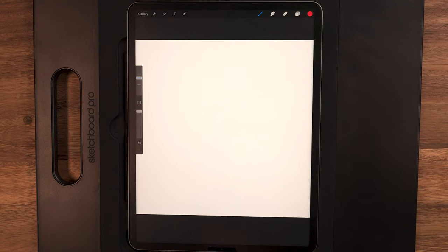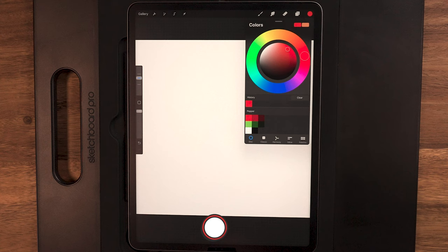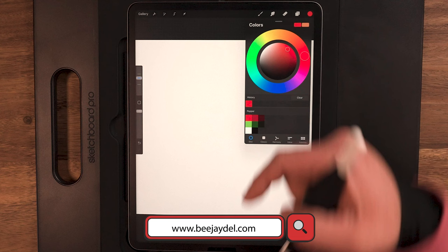Let's go ahead and draw a photorealistic red pepper design. Starting out, I'm using a 4,000 pixel by 4,000 pixel, 300 DPI RGB canvas. For my color palette, I've got this pre-made, so you can download this for free if you go to my website vjdel.com underneath the YouTube reference materials page.